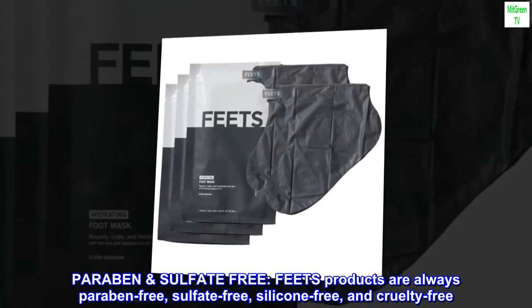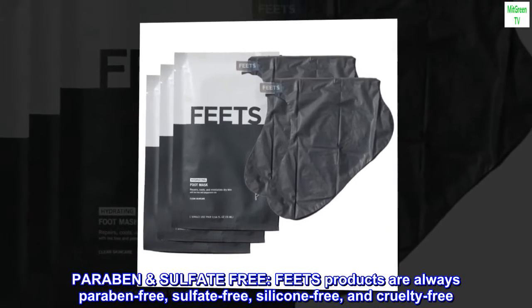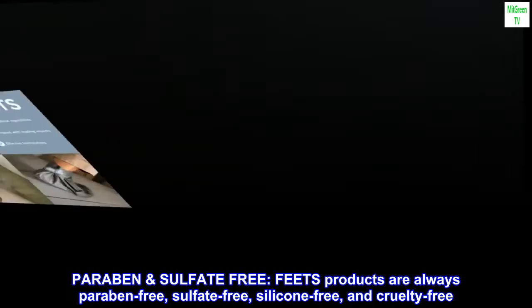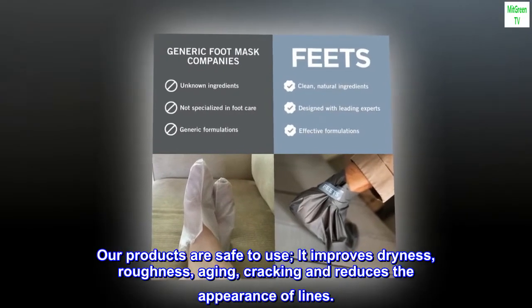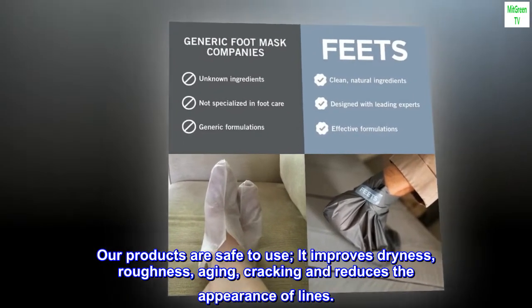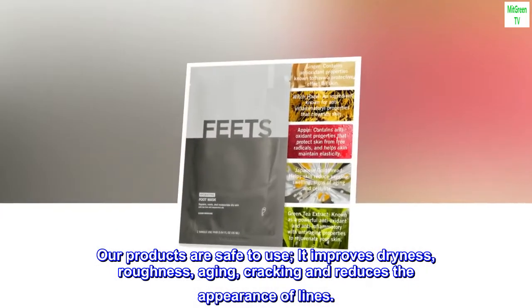Paraben sulfate-free. Our products are always paraben-free, sulfate-free, silicone-free, and cruelty-free. Our products are safe to use. It improves dryness, roughness, aging, cracking and reduces the appearance of lines.